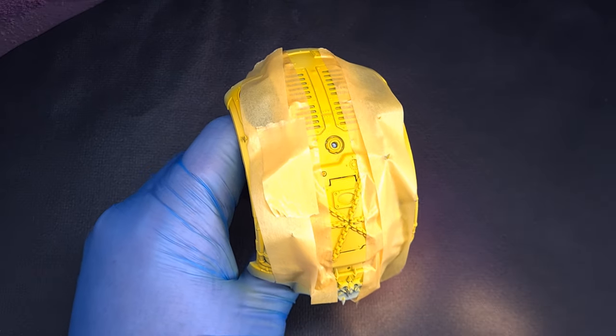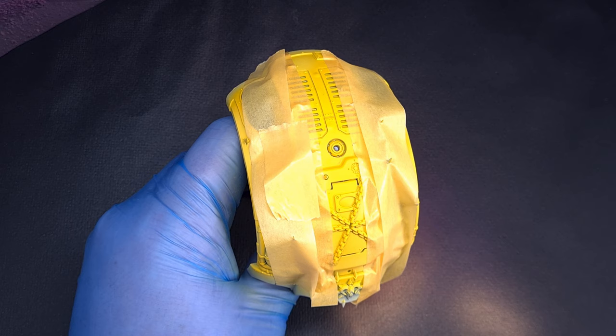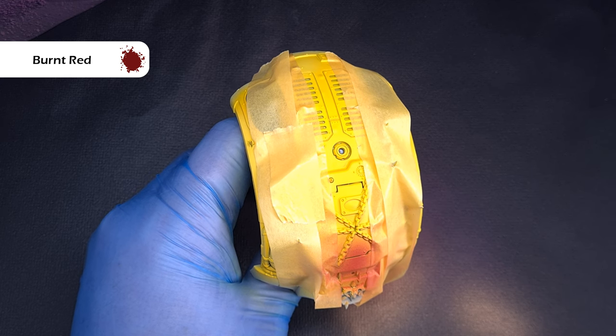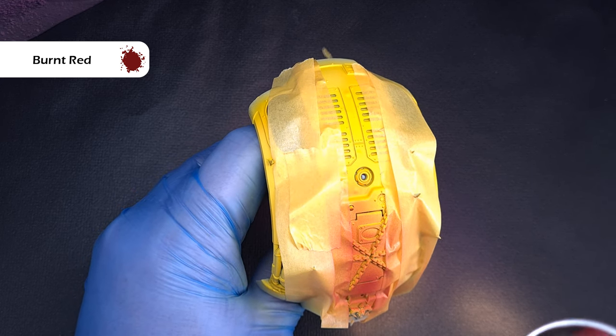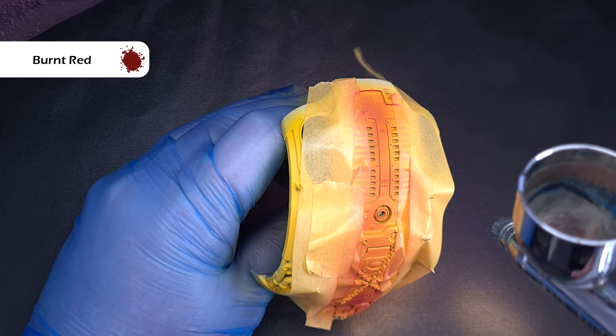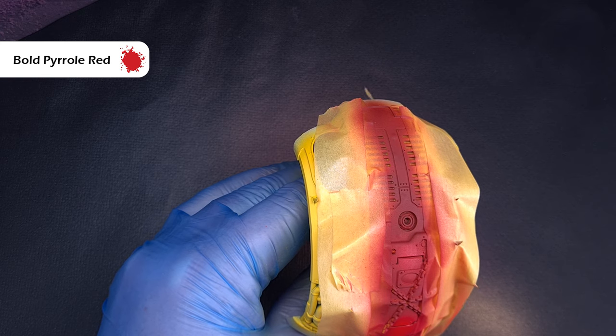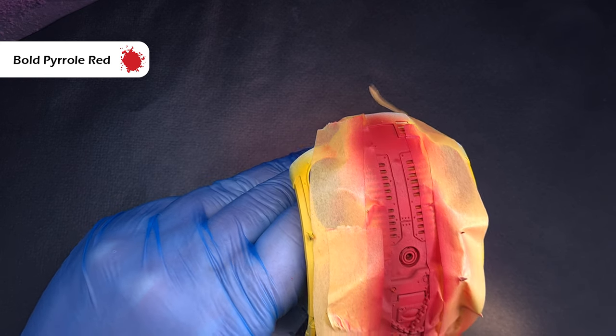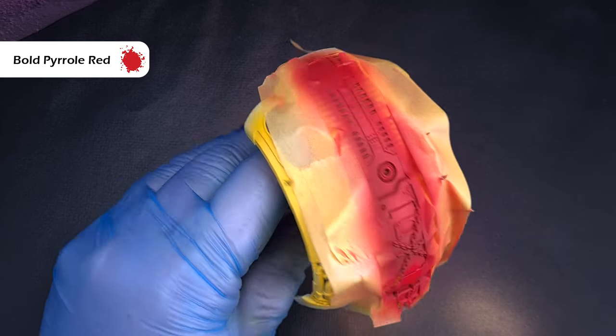Next I want to get started on the red accent colours. For the stripe down the middle of the carapace I've used some masking tape — it's not perfectly flat because of all the lumps and bumps but that's okay. Firstly I'm laying down a coat of burnt red, a really nice dark red, and then going for bold pyrrole red over that to highlight it, which is a really nice bright red and contrasts nicely against that yellow.